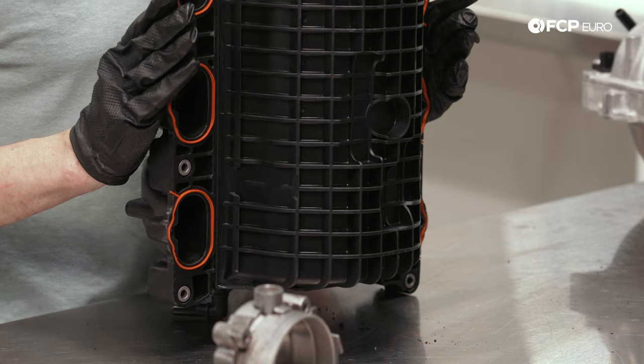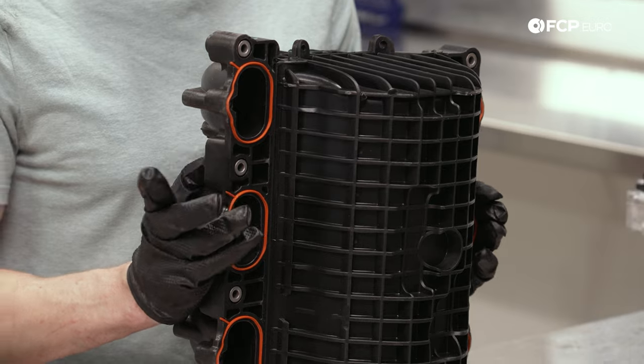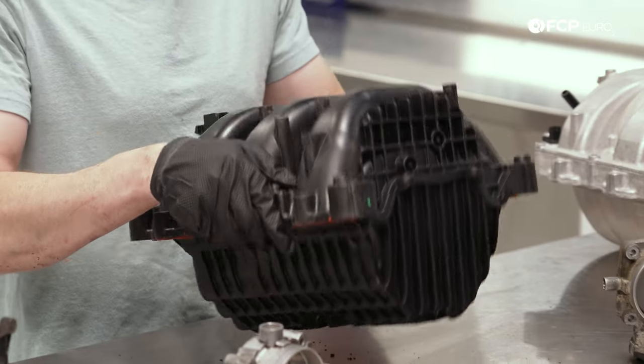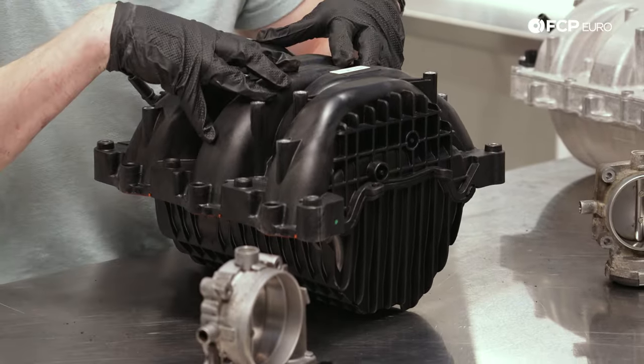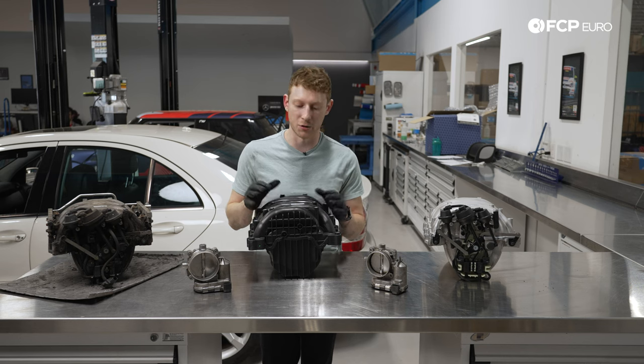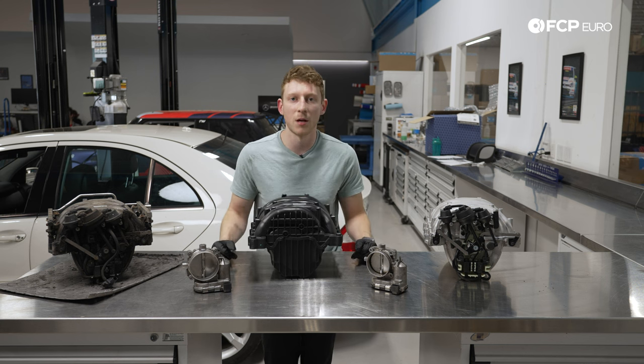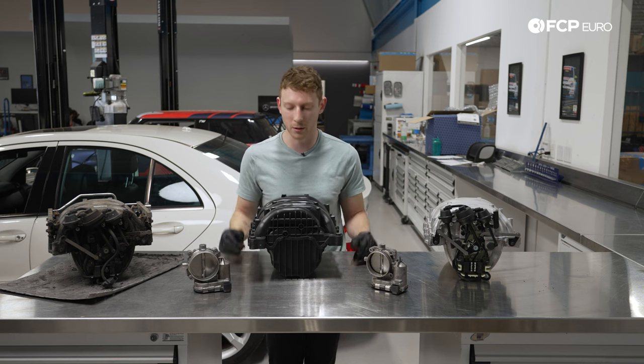This is a single-length manifold. So while we're losing some of that mid-range torque and punchiness that these stock replacements provide and that around-town drivability, what this maximizes is airflow all the time. At the very top of the rev range, that's where you're going to notice this one the most. It's going to get all of the air in there possible and give you a stronger top end. Great for autocross, backroad, or track car.